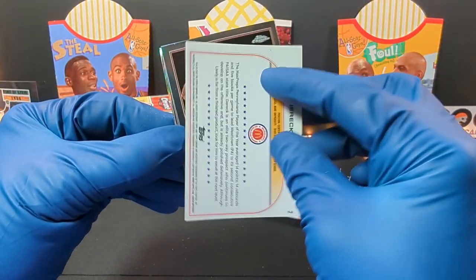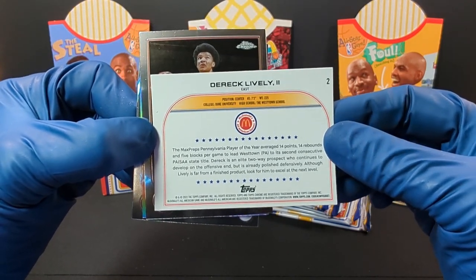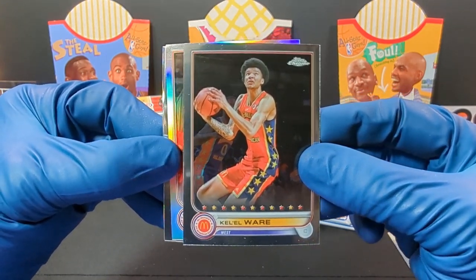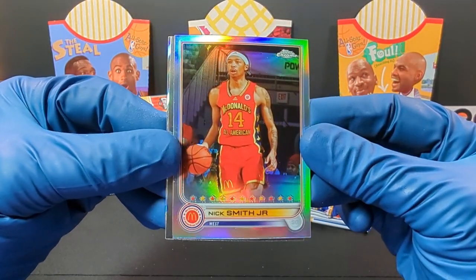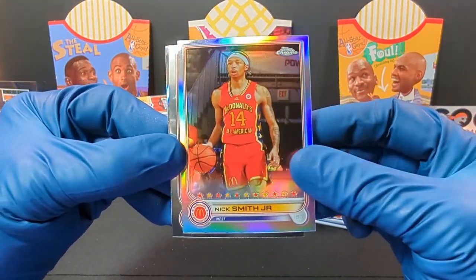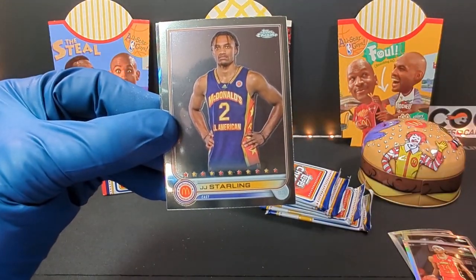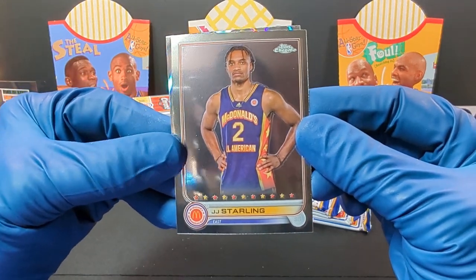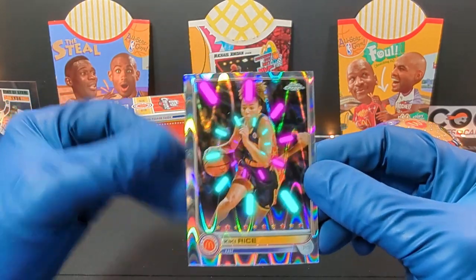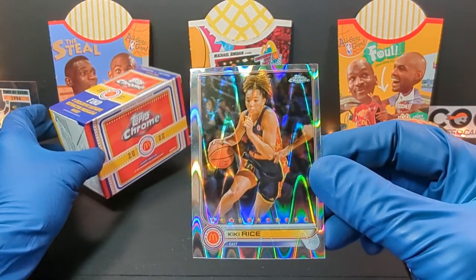Let's see what the back of them look like — pretty plain. This is card number two. And we got Khalil Wire. And there we go, we got Nick Smith Jr. — look at that, nice. Looks like a little refractor there. Pretty sweet. And we got JJ Starling, and that must be one of those Ray Wave Parallels — two exclusive Ray Wave Refractor Parallels. That was kind of cool.